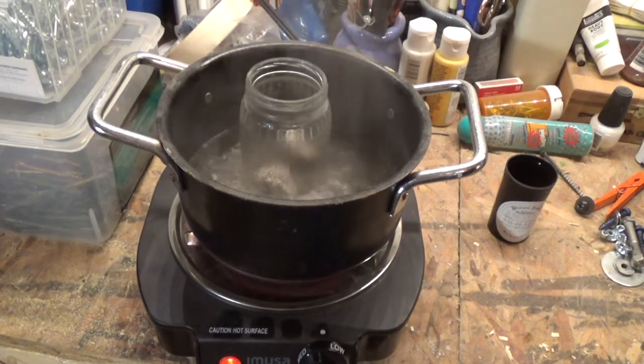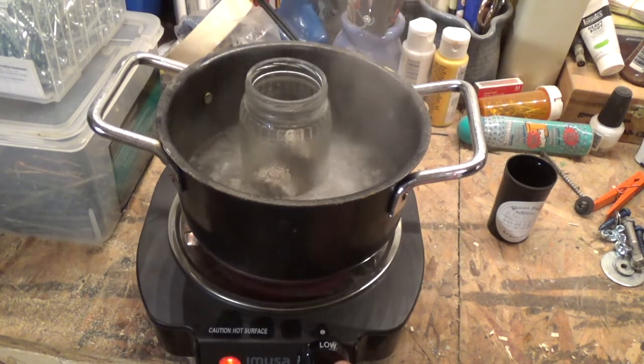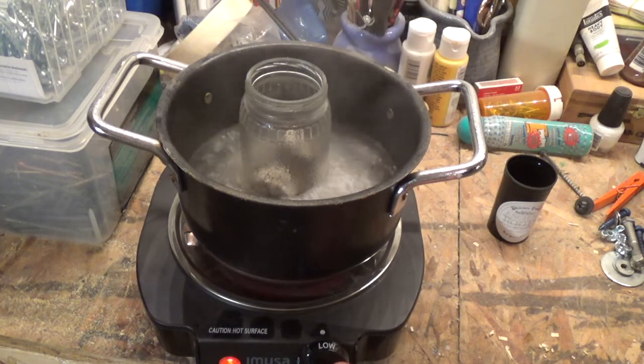A few dozen lifetimes ago, I worked in a wood shop that built and installed billiard tables. Today I'd like to share with you one of the tricks for when you're driving a couple hundred screws a day without pre-drilling. And that trick is melted beeswax.